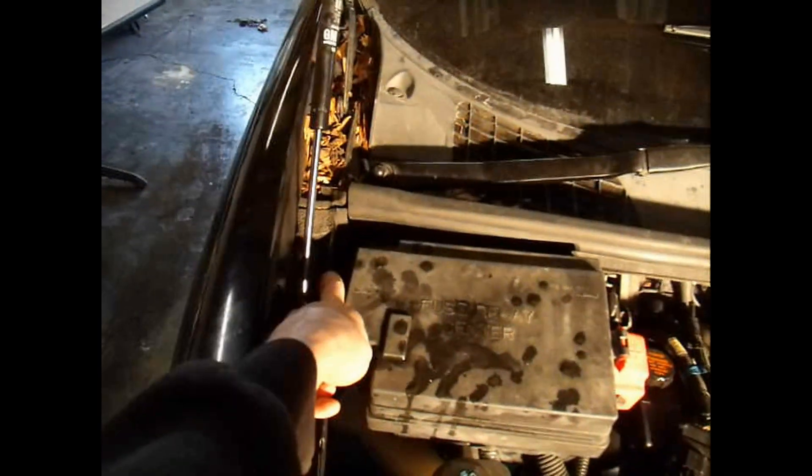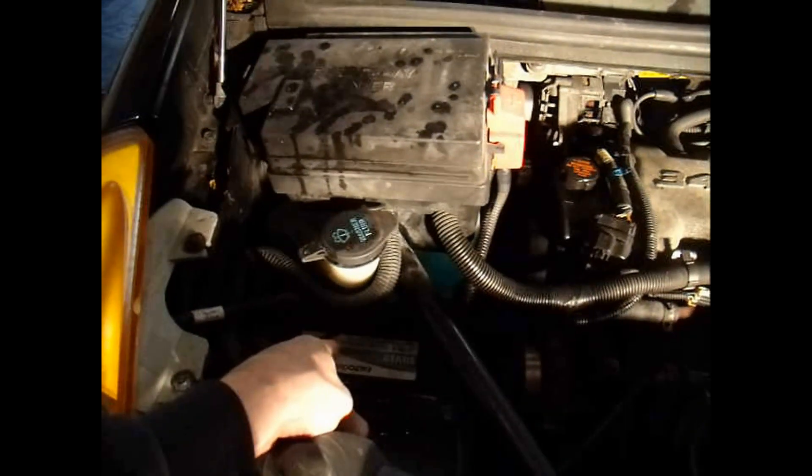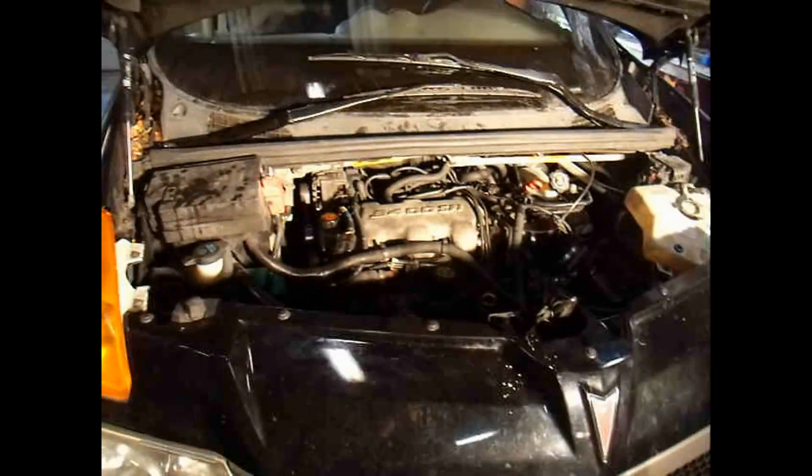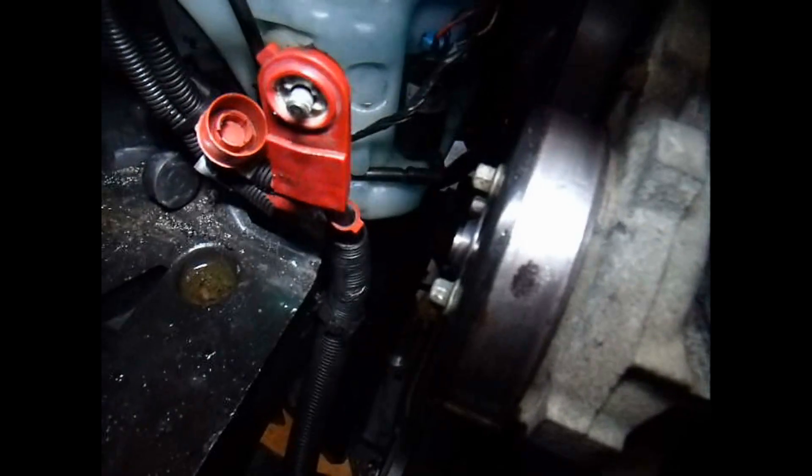Going to take the battery box out. There's a 10-millimeter bolt back here holding it on. I'm going to take this brace out right here — there are two 10-millimeter bolts down here and a 13-millimeter bolt all the way back down there where my finger's pointing. There are three bolts holding the washer fluid reservoir on. Take out the bolts that hold the battery cables onto the battery — those are two 8-millimeter bolts. And then there's a 13-millimeter bolt that goes straight down that holds the battery in place. There's another one for the reservoir down there, another one right below here, and another one all the way back.